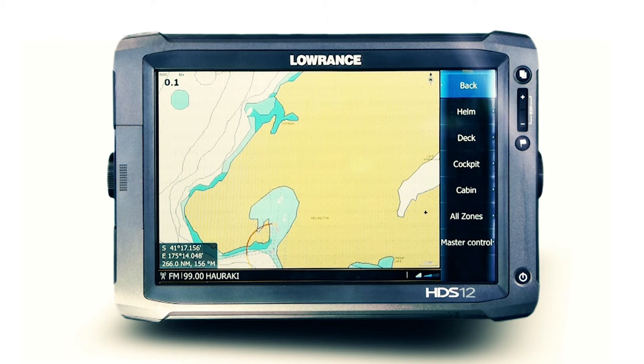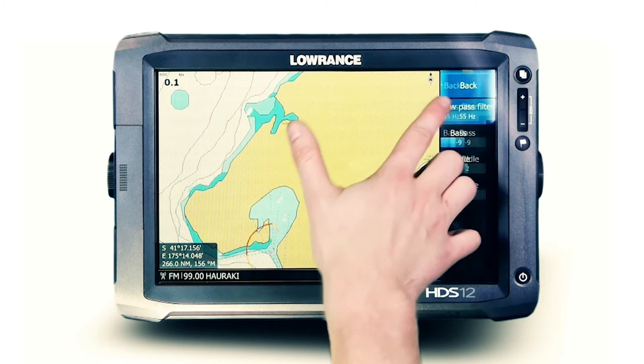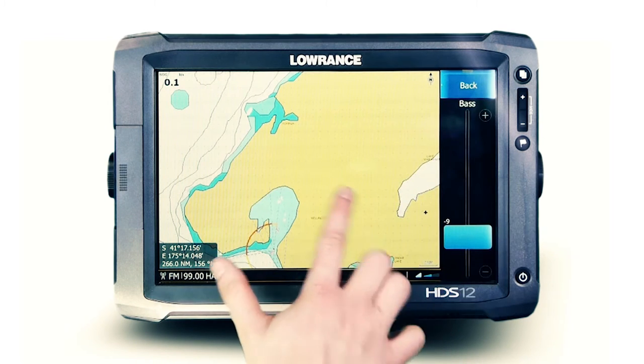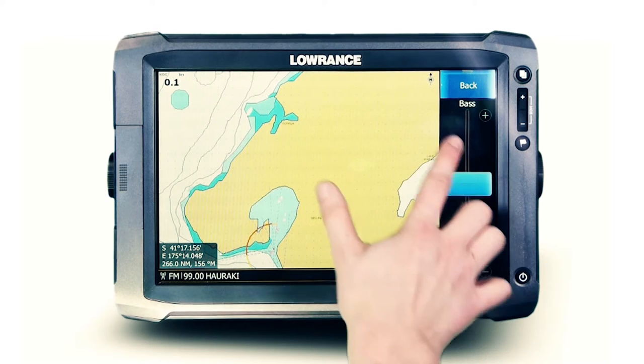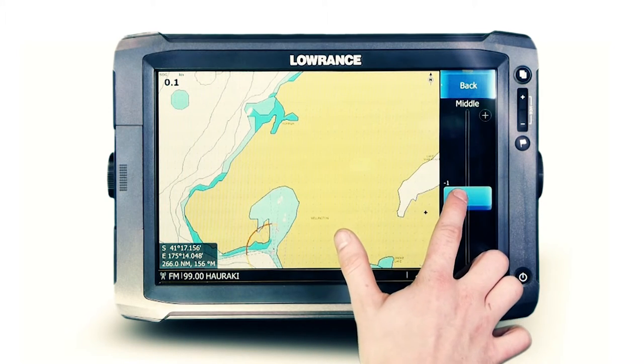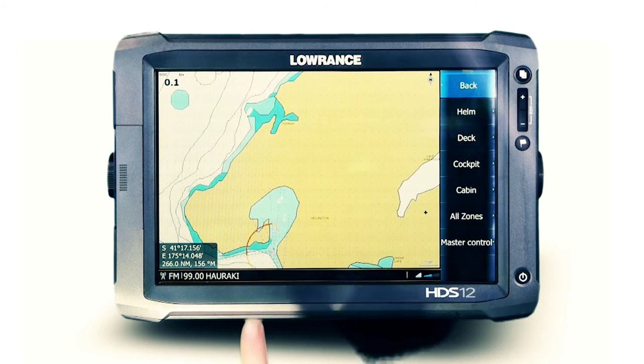Detailed audio adjustment is accessed from the All Zone menu, with a low pass filter to control subwoofer frequencies sent to a connected amplifier, bass level adjustments for personal preference, and middle and treble controls available for full customisation and enhancement of your entertainment experience.